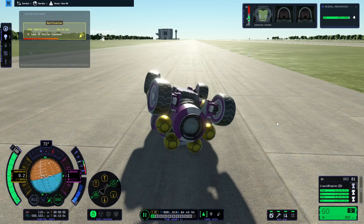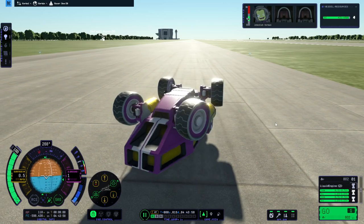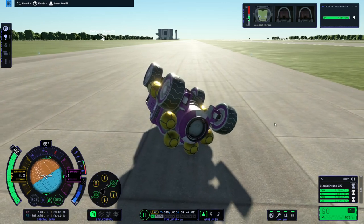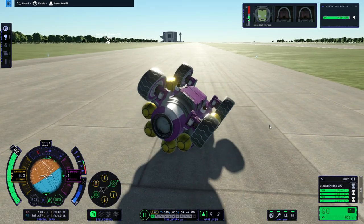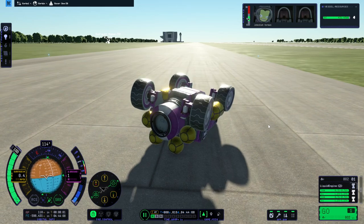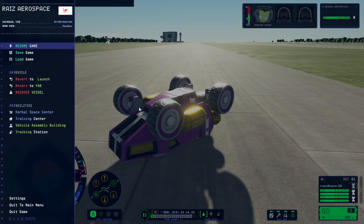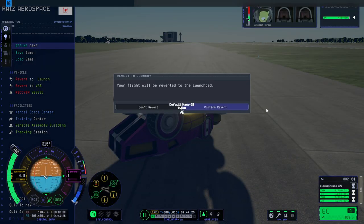Oh, that just happened — I was just pressing W! The reaction wheel... I was tempted to put solar panels, that would have helped us tip over. It would probably be able to roll on the moon. Okay, we are all turtle-like. Let's revert to launch and see if it happens again.